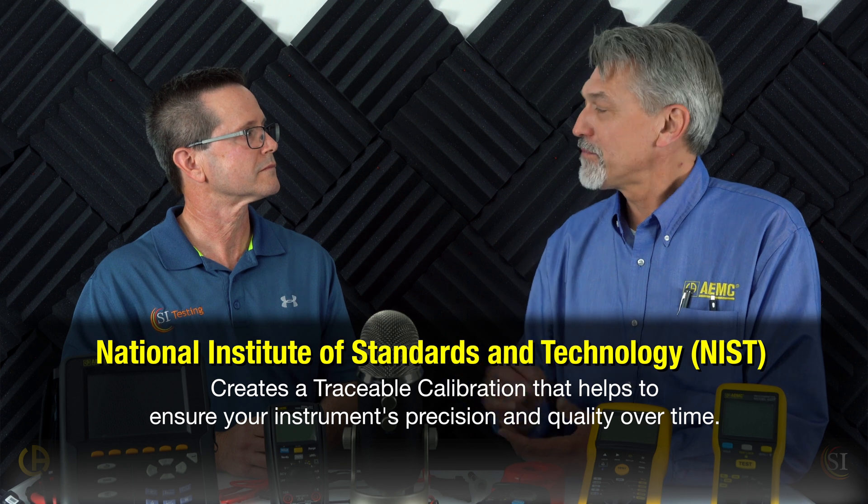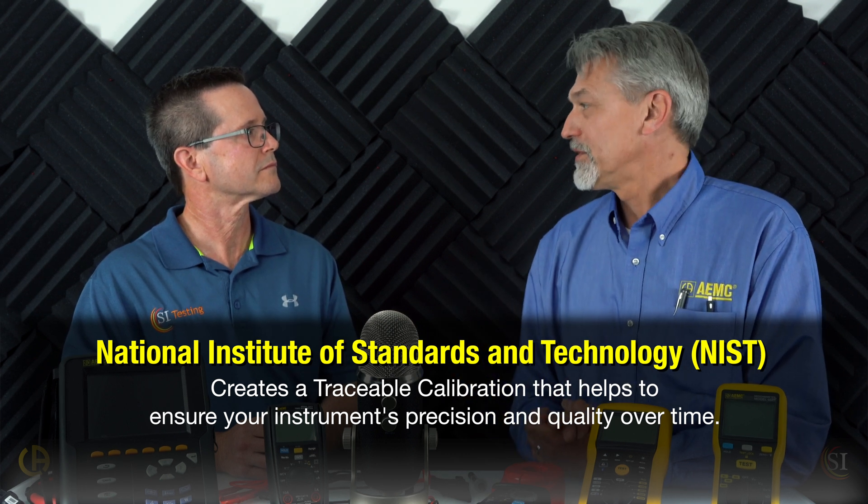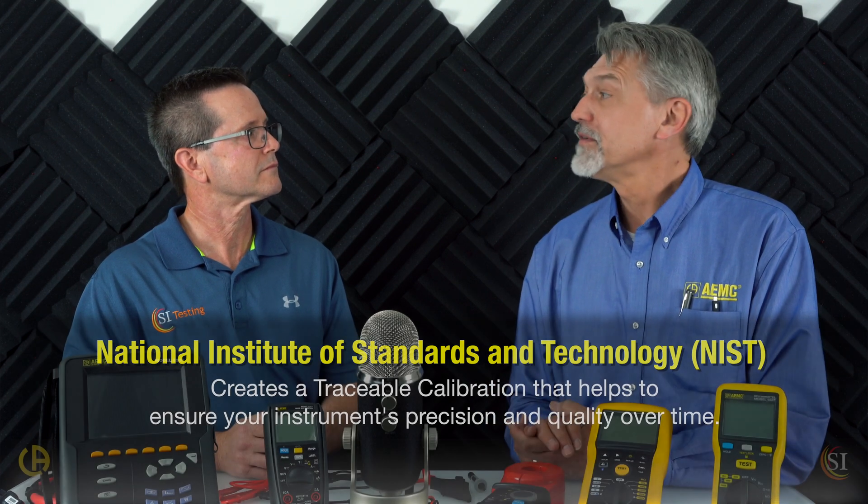A lot of people just buy a meter and think it's good for life. Let's talk about care and calibration. With the National Institute of Standards and Technology standards, customers will often ask for a NIST calibration, which means sending the product to an accredited lab that issues a calibration certificate — a traceable calibration. That's typically recommended at a one-year interval. For general care, obviously if you see that your lead insulation is frayed or broken, you should get a new lead. It's a safety issue — I've been hit twice from leads with exposed wire.